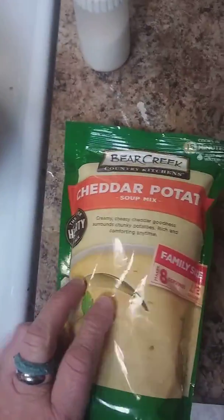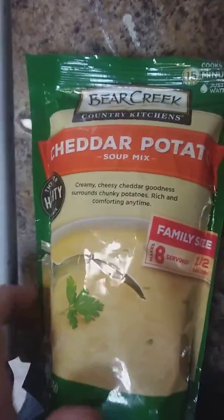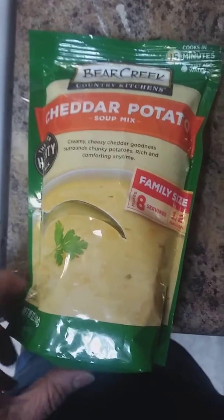And then I'm going to add this in there — Bear Creek Cheddar Potato Soup. Since I have a large family, I have to make it in a big pot like that, and this only makes eight cups.